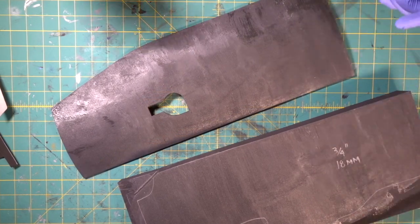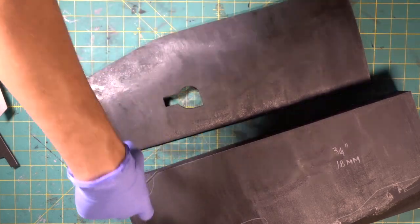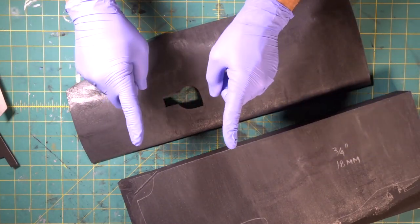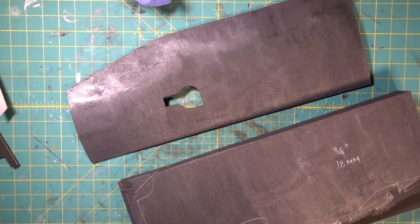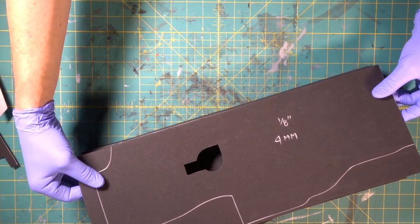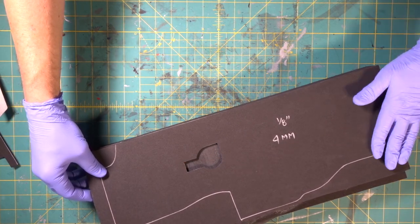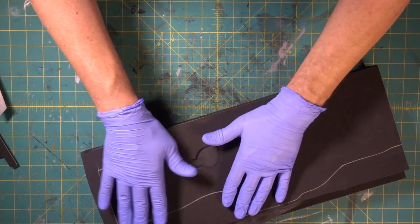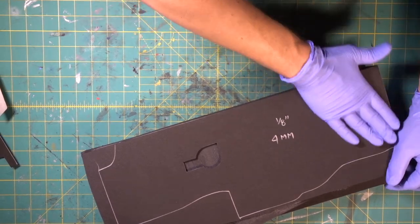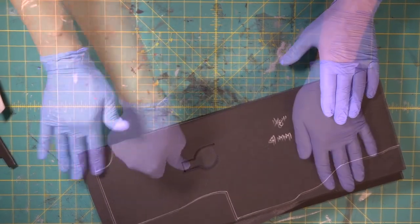Tons of contact cement — sometimes people like to literally pour it out and get a big brush, so you can do it whatever way you like. Give it a few minutes. Stick our corner down, line it up flush just like that, lay the front down. Notice we didn't stretch the foam — you've got to be careful with thinner foam because you don't want it to stretch. Just lay it down without stretching it.